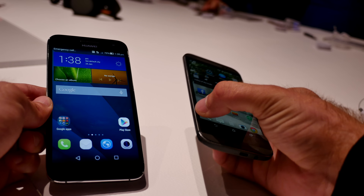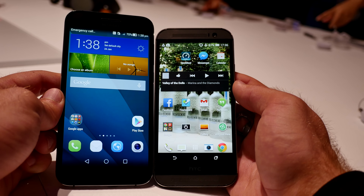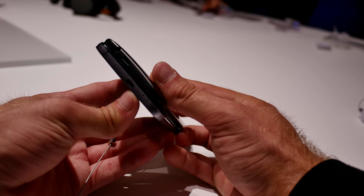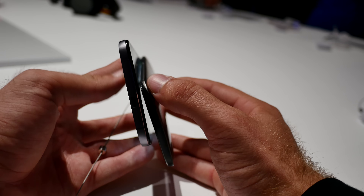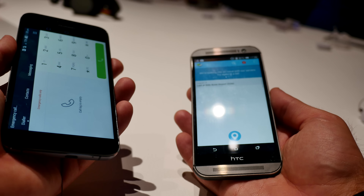Let's compare them a little bit in size. Of course 5.5 inch against 5 inch is not that fair — you can see the HTC is a lot smaller. If you put them on top of each other you can also see that the HTC is slimmer, but it only has a 2600mAh battery versus a 3000mAh battery, and it's also a little bit better in your hand than the Huawei.